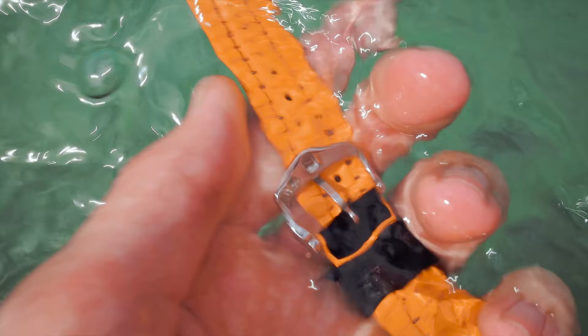These three types of bracelets are the best for swimming, and I will tell you why. Welcome everyone to another episode. Today is the last day of my vacation, and that is why I'm going to talk to you about my three best watch straps — or watch bracelets, as I like to call them — for swimming.